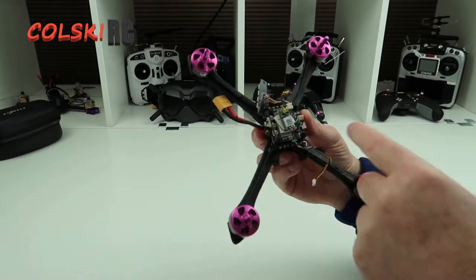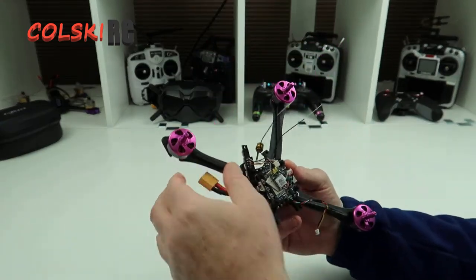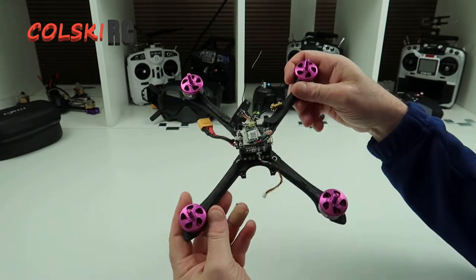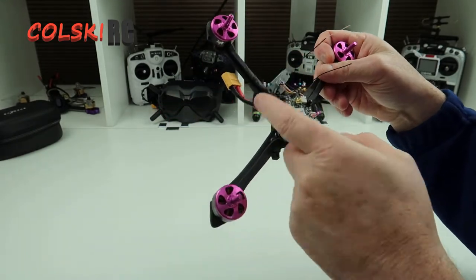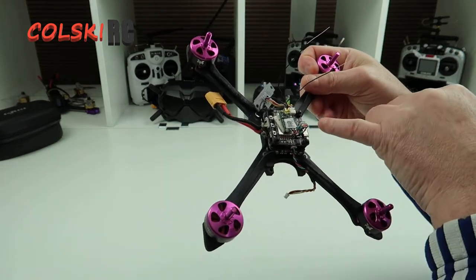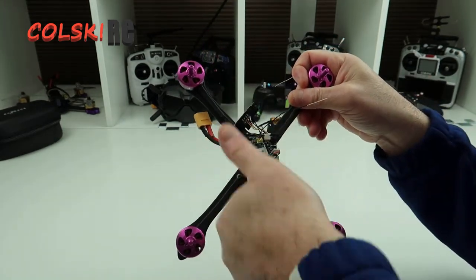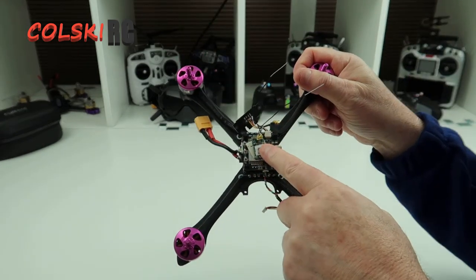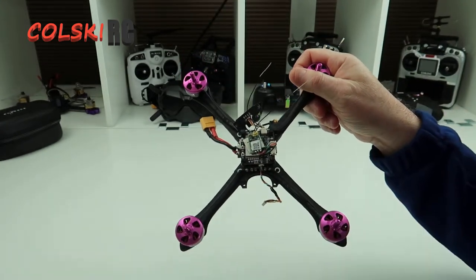So as you can see we've taken it in bits, stripped it down, all the cable ties are off, and everything so the only thing holding this on now is the four stack screws. One thing to note if you're doing something like this: make sure you know which way your stack goes in — this stack is not mounted the normal way, it's actually mounted at an angle, so be careful of that. Let's strip the rest of this out and I'll bolt it into the other frame.